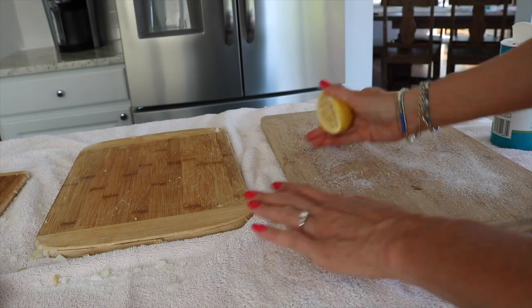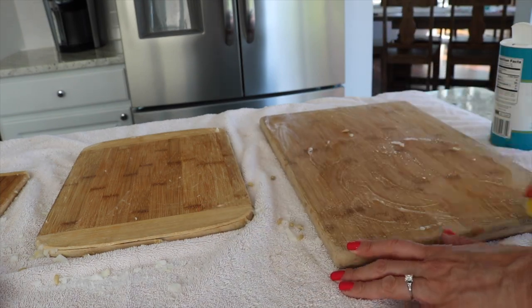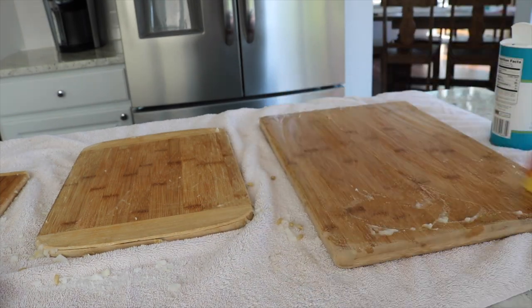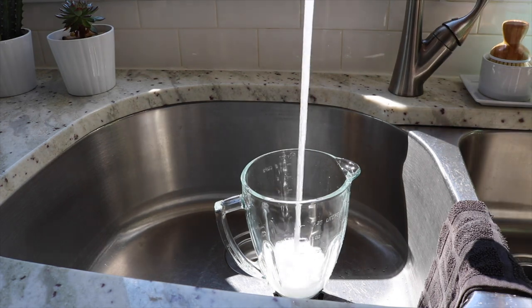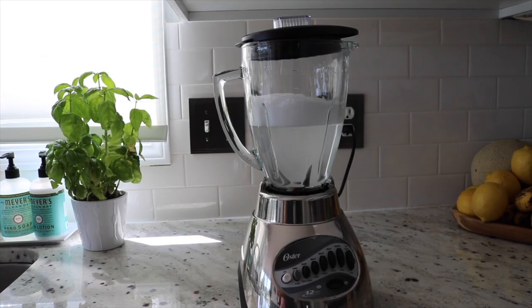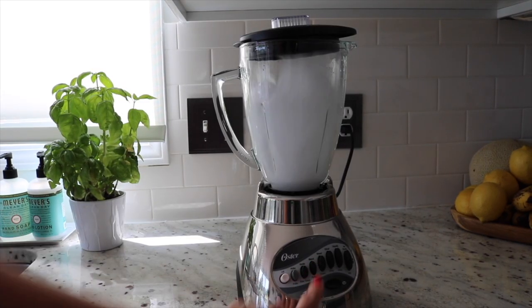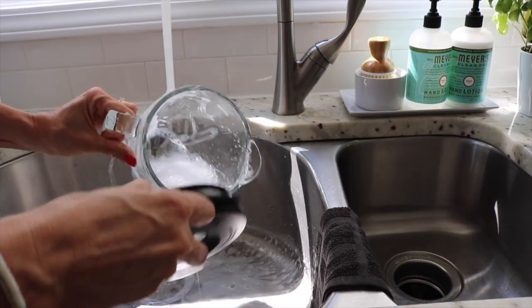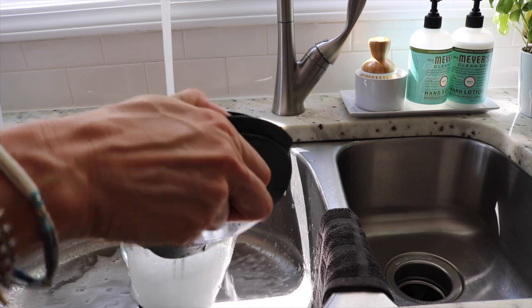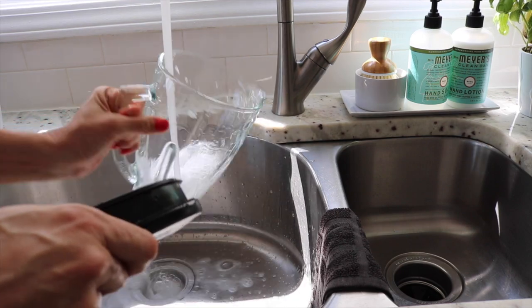A very quick and easy way to clean your blender is to add a little dish soap, fill it about half to three quarters of the way with water, and blend that. Then just rinse it out.